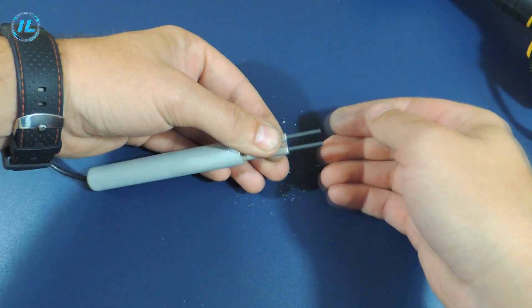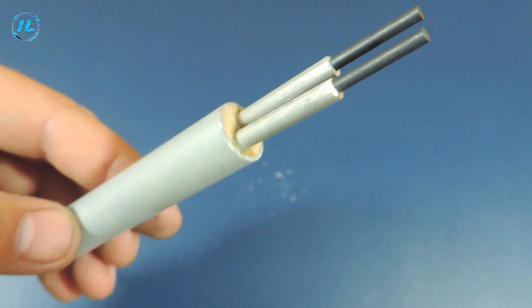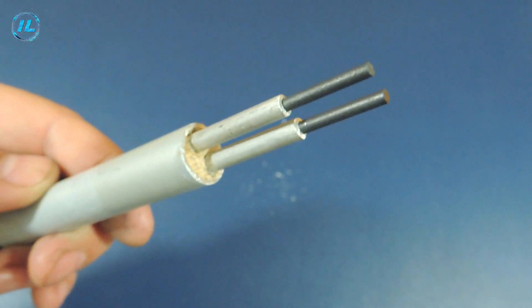The graphite rods are fixed, and all that remains is to make a soldering iron tip. I will make it from a copper wire with a diameter of 1 mm.